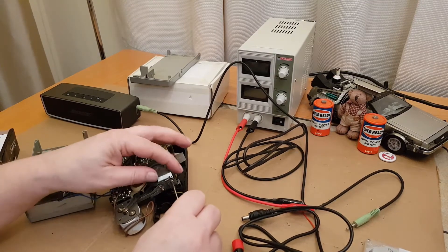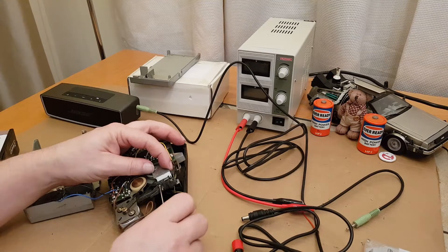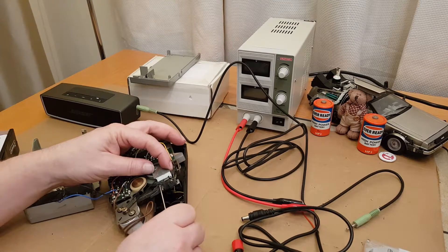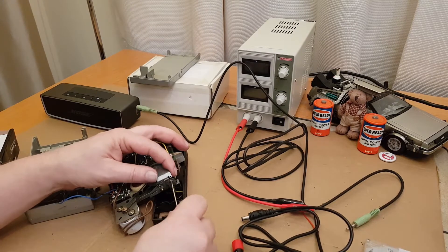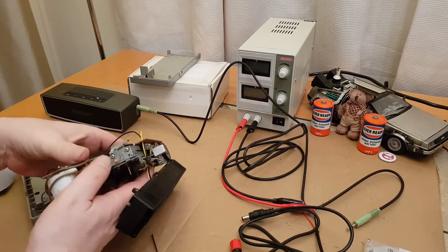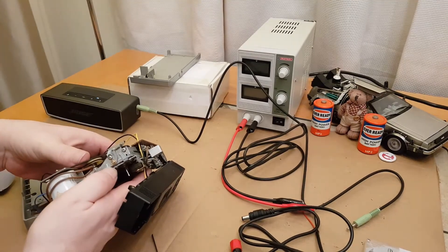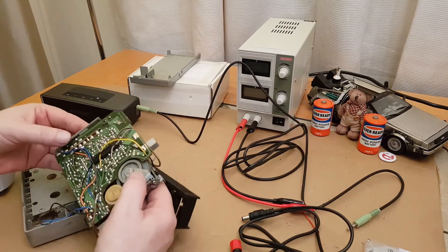That seems to be looking better already. Let's tighten these back up. This one moves it up and down, and this one moves it left and right. Let's just tighten that — it looks like it's in the same spot. I did notice what looked like a little bit of blue paint on that.